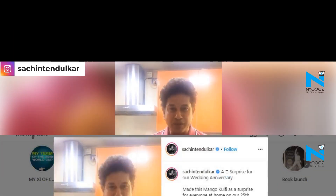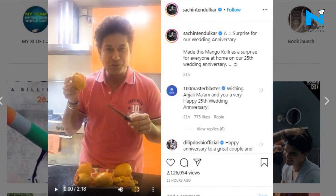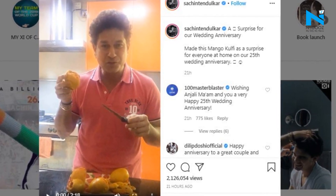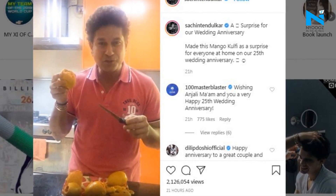The batting legend posted a video explaining the process of how he made the kulfi using fresh mango. Tendulkar wrote on Instagram while sharing the video: 'Mango kulfi — a surprise for our wedding anniversary. Made this mango kulfi as a surprise for everyone at home on our 25th wedding anniversary.'